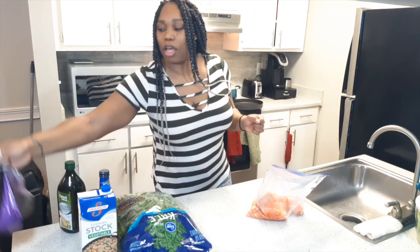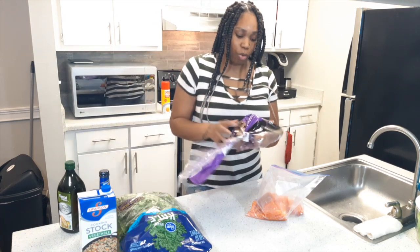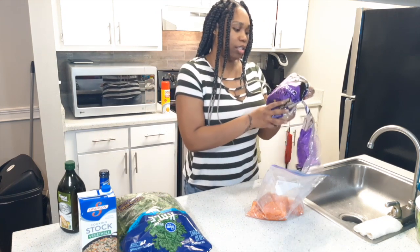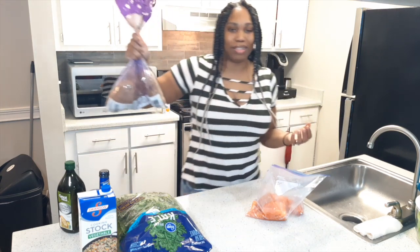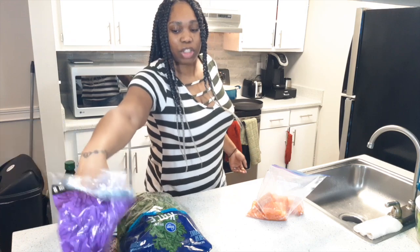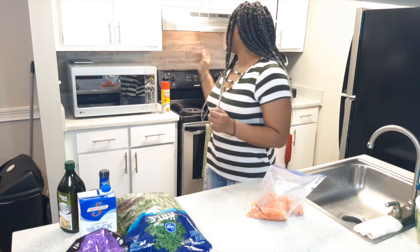Sauteed kale. So I already got my potatoes boiling. I use these jumbo russet potatoes. I did four because they're big, so that should be enough. They're already in the pot boiling back there.